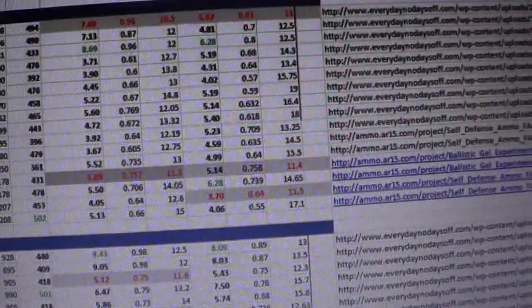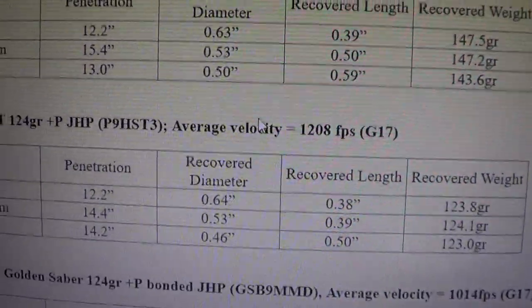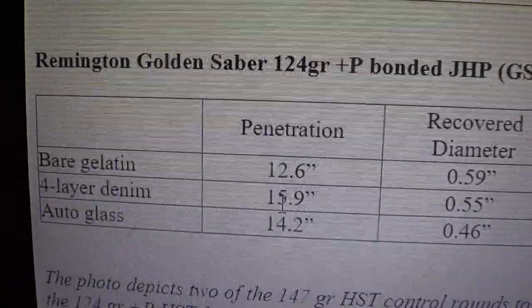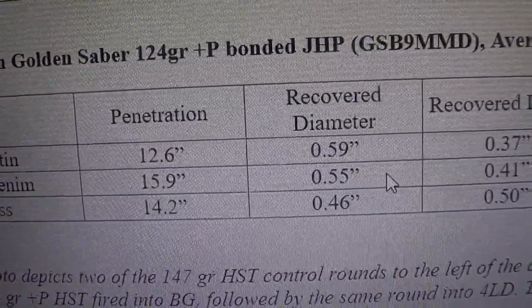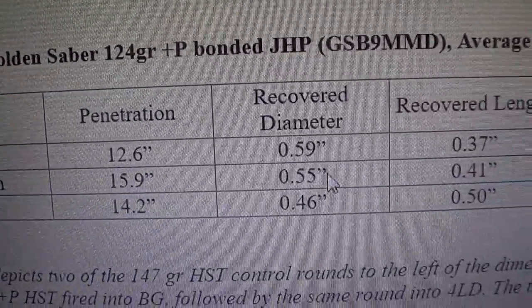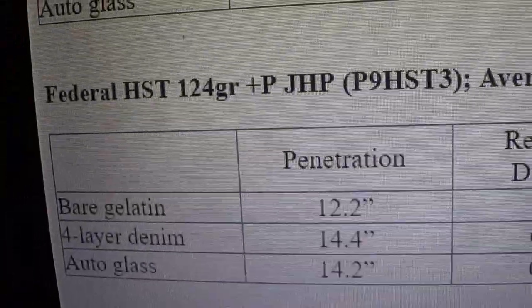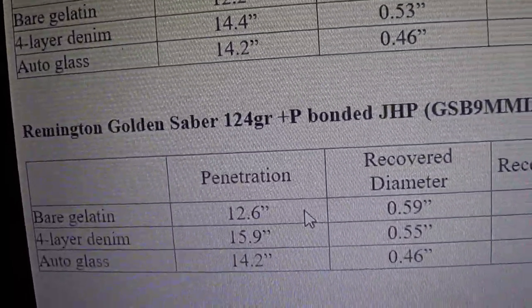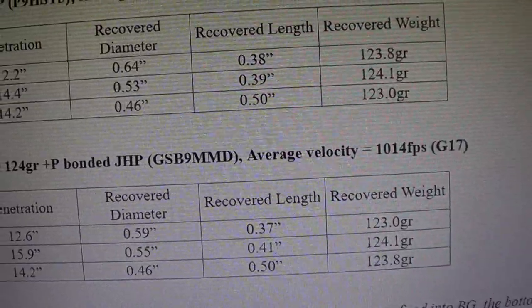Momentum through bone definitely helps. Looking at a comparison of Golden Saber versus HST — the Golden Saber 124 grain plus-P does really well, 15.9 inches through four-layer denim. The FBI has changed the protocol from plain denim to a combination of denim, fleece, heavy cotton, light cotton, and mesh layers. With 55% expansion, it's slightly better in my opinion than the 124 plus-P HST. I wouldn't really differentiate bonded vs unbonded unless you're law enforcement.